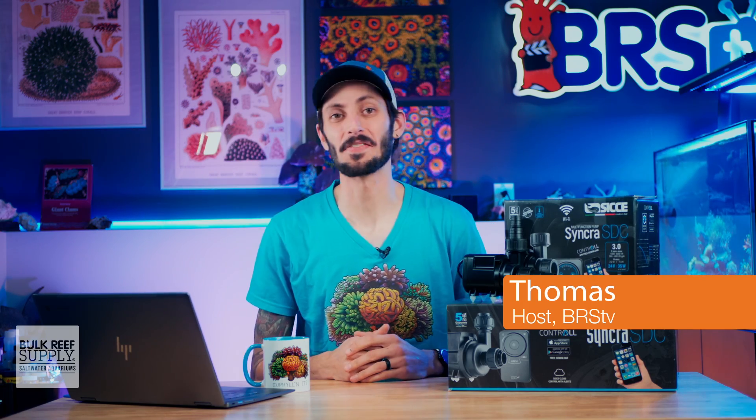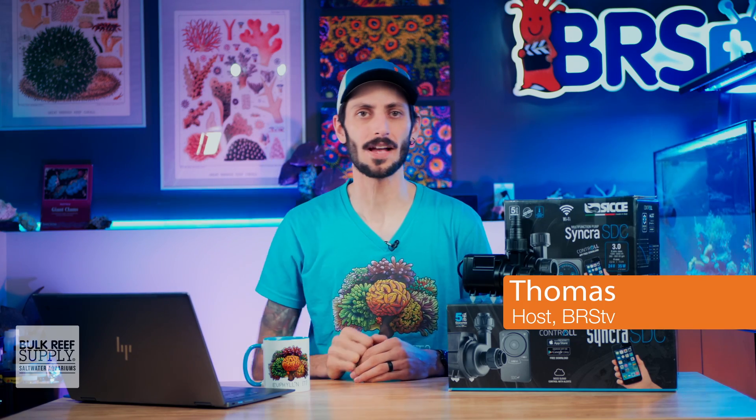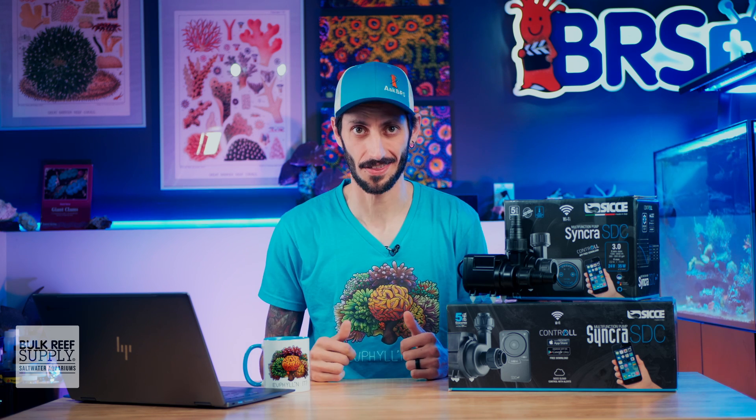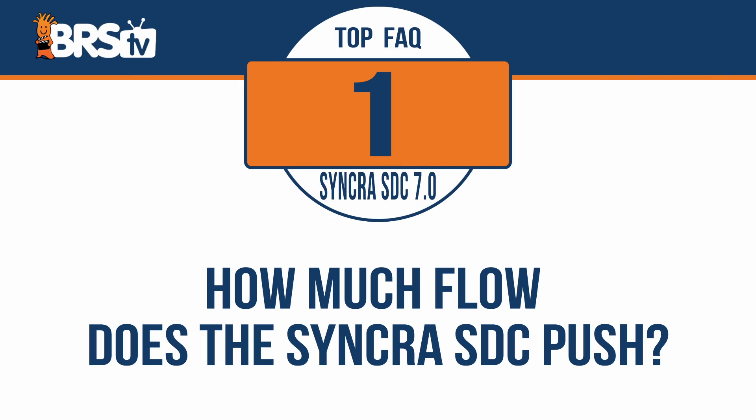I'm Thomas and I'm about to answer the top five most frequently asked questions on CJ's Syncra SDC pumps, starting with: how much flow does the Syncra SDC push?